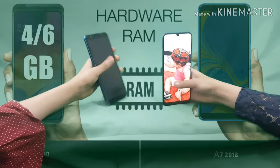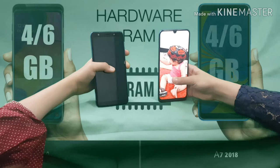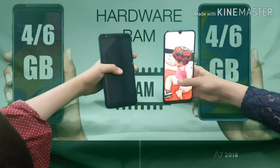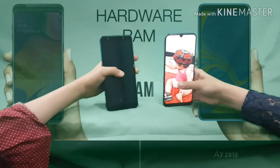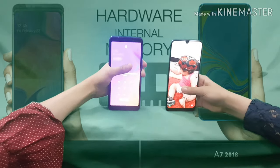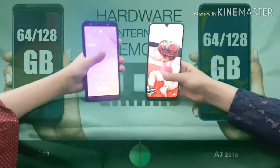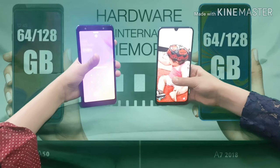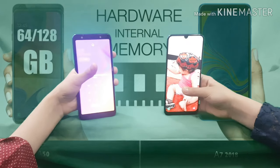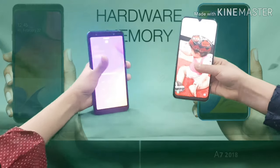For RAM, my A50 offers 4GB or 6GB options depending on your needs — if you're more into gaming, you can go for the 6GB. Her A7 is exactly the same with 4GB or 6GB, so we're equal. For internal memory, both phones also offer 64GB or 128GB depending on your needs, so we're equal again.